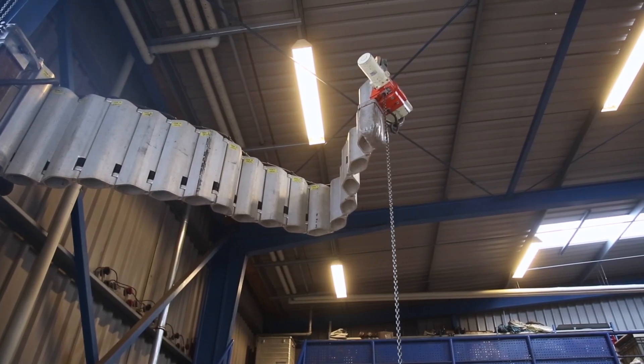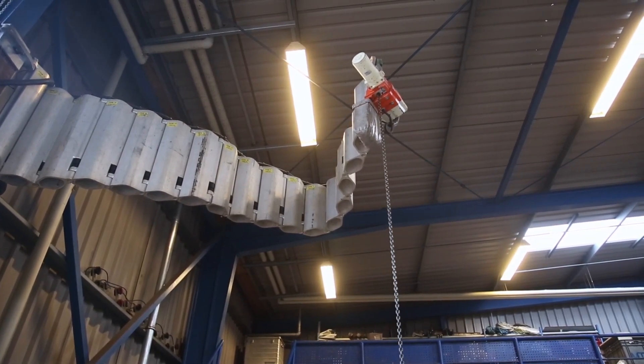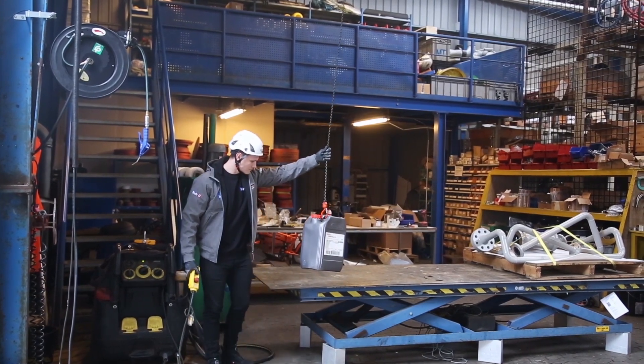Jib Flex is a portable solution, which is why you can make do with one Jib Flex if you have several anchoring areas.